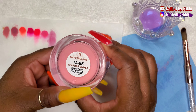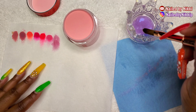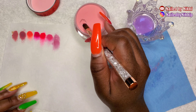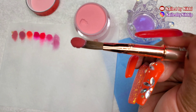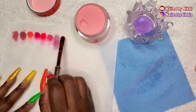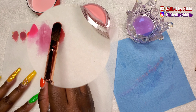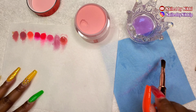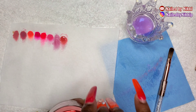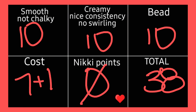Next is Not Polish again — are you going to top yourself, Not Polish? The bead was gorgeous, it feels creamy and luxurious and just all of that. Not Polish gets a 38.